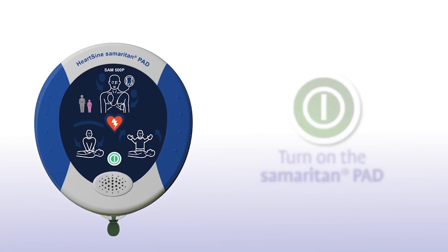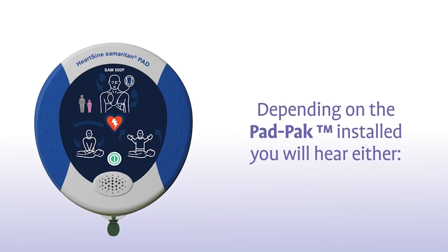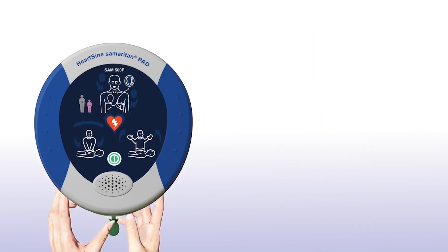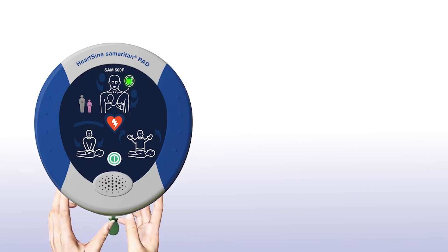Press the green on-off button to turn on the Samaritan PAD. Depending on the pad pack currently installed, you will either hear an adult patient or a child patient prompt. If the patient is a child between 1 and 8 years of age, you should ensure a pink paediatric pack is installed. If a pink paediatric pack is not available, you may use the grey adult pad pack instead.